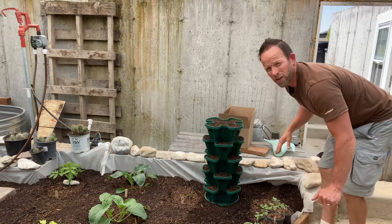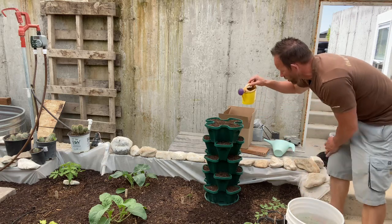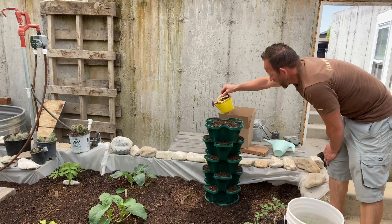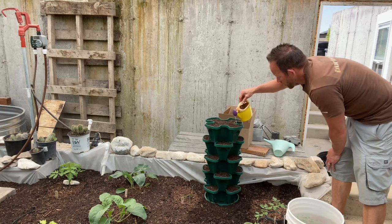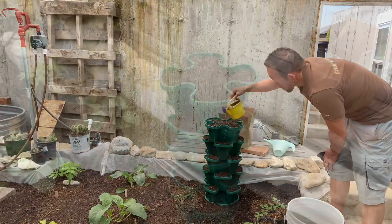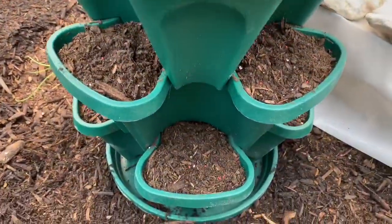Hopefully it'll be stable there in that location. I've got my six-year-old's cute little watering apparatus here. Supposedly with these towers, you can just water the very top and it'll run down all the way through, but because I just planted everything, I think I'm going to water each level individually. And there you have it — if you look close, you can see the little strawberry seeds in there.